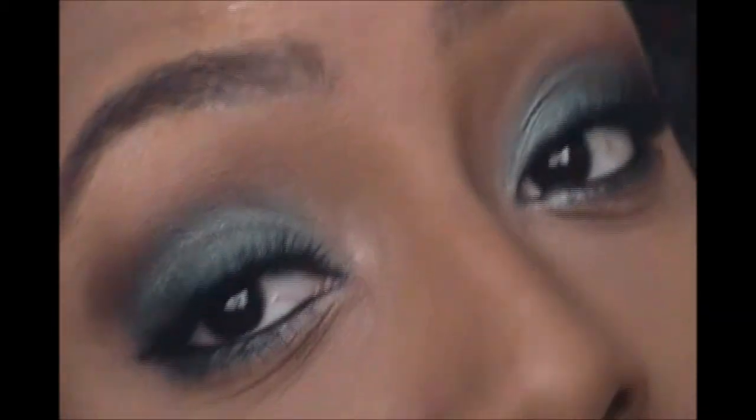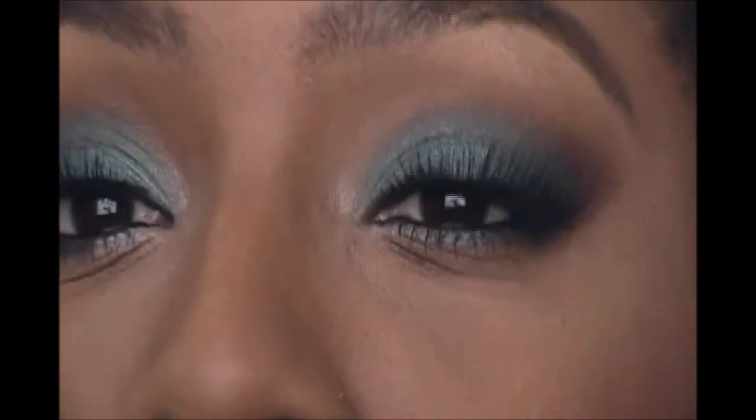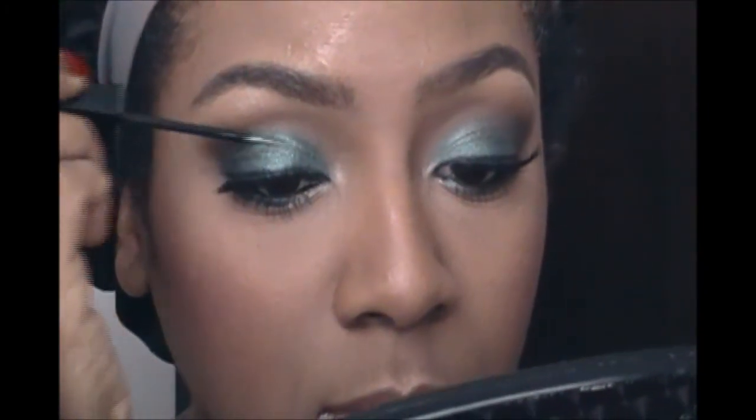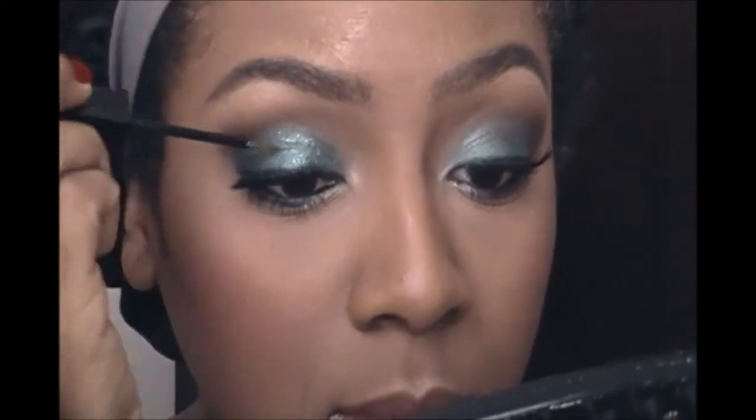All the products and names are going to be listed in the info box, so sorry if I'm not saying the exact names — it'll all be down there. There's my highlight. And if you want to amp it up a little bit, go ahead and add a little bit of green liner — that is an LA Girl liner in green, name down below.